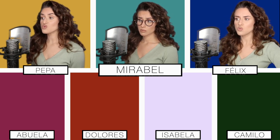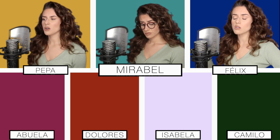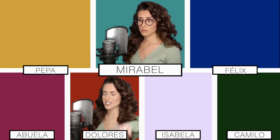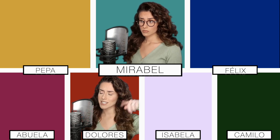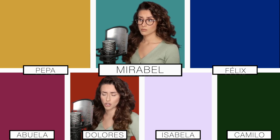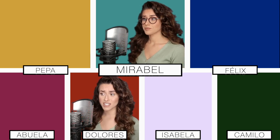We don't talk about Bruno, no, no, no. We don't talk about Bruno. Brutal live in fear of Bruno stuttering and stumbling. I can always hear him sorta muttering and mumbling. I associate him with the sound of falling sand. It's a heavy lift with a gift so humbling. Always left a bulla and the family fumbling. Gripping with prophecies he couldn't understand. Do you understand?